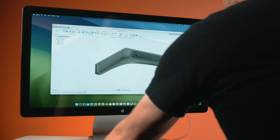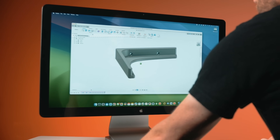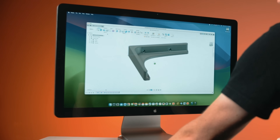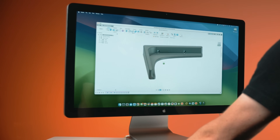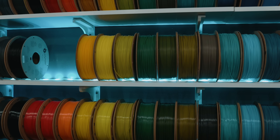I designed these brackets a few years back when I needed a clean, strong, low-profile way to support a filament wall using standard multi-purpose shelves. Rather than buying hardware from a big box store — we're a 3D printing channel, of course I'm going to print them. What started out as a test turned into a long-term win.